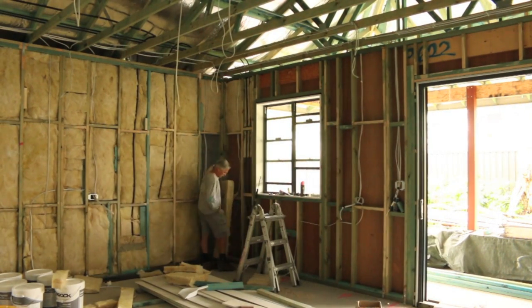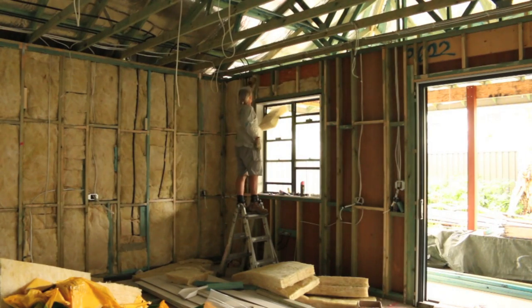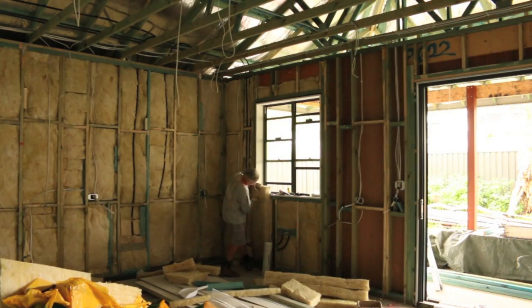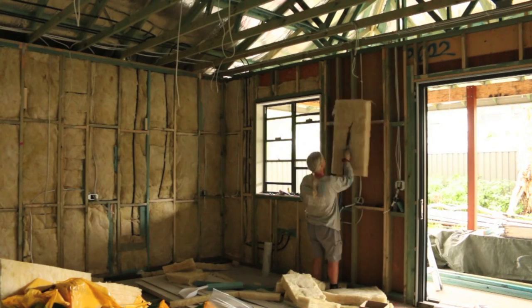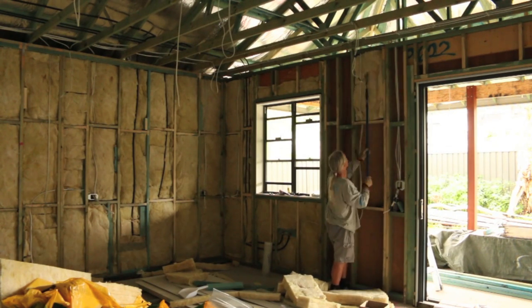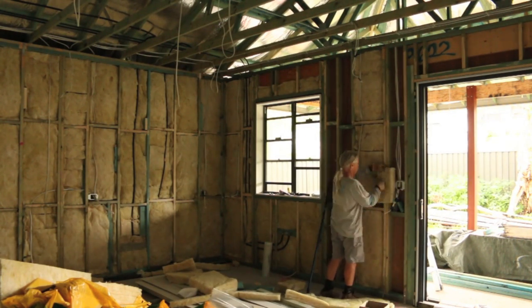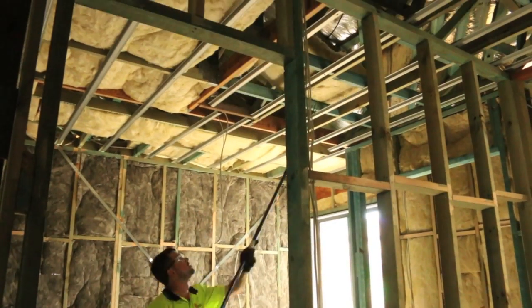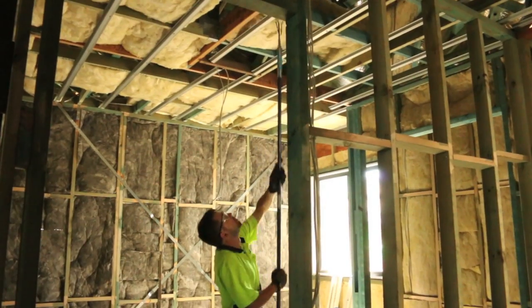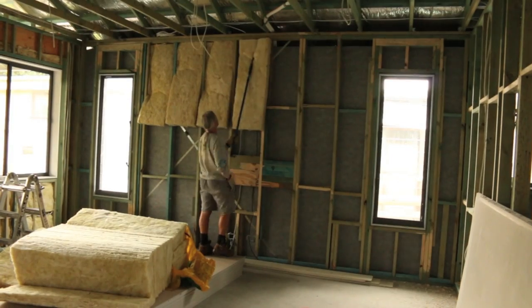G'day folks, Uncle Knackers here and welcome to episode 29 of my Owner Builder series. As you can see, the installation of the insulation is in full swing. I've got some contractors in to install it as it's a reasonably large area and I'm totally under the pump. And these guys are also so much more efficient with the use of their offcuts — nothing goes to waste, so it's a really cost-effective way of installing your bats.